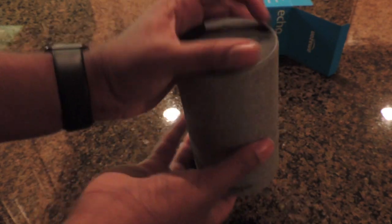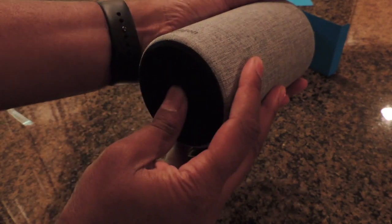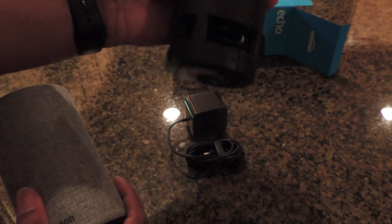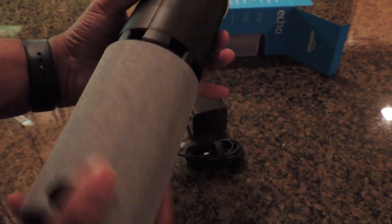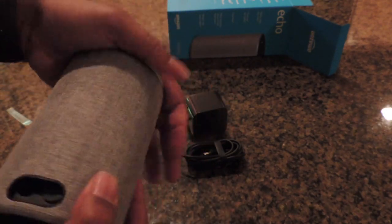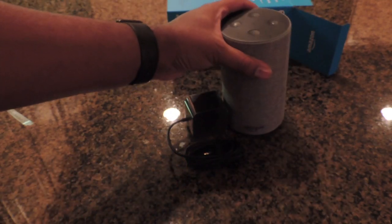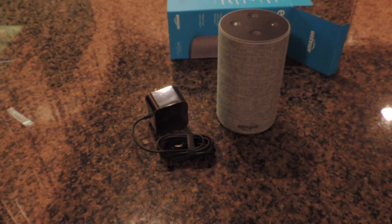These sleeves right here are changeable — you can order different sleeves and make it look different. I believe you just press this button down here, and there we go, it comes right out and you can see the speaker down there. Not too bad. Let's put that right back — pretty simple to take apart and put back together. So that's the unboxing of the new Amazon Echo.